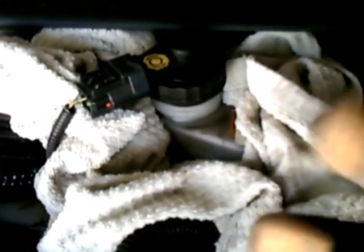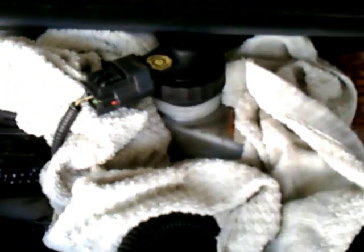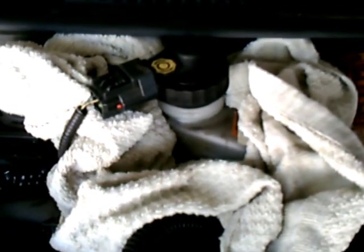This is the brake fluid reservoir. Loosen the cap and put a towel around it so that when you squeeze the calipers, the excess fluid is able to pour out of the system and there's something to catch it. You want towels because this fluid is very corrosive and you don't want it affecting any of the metalwork around the reservoir.